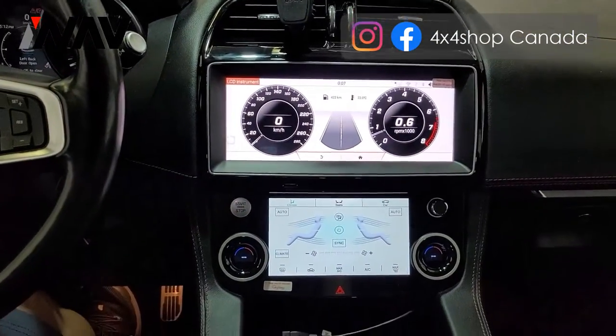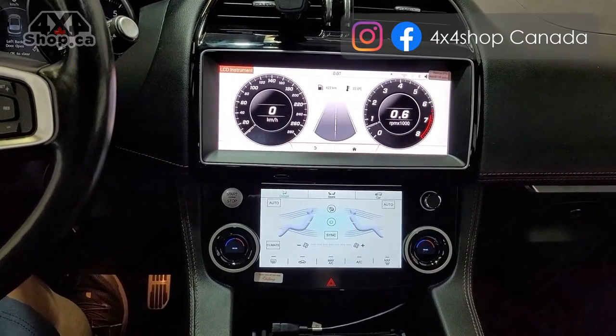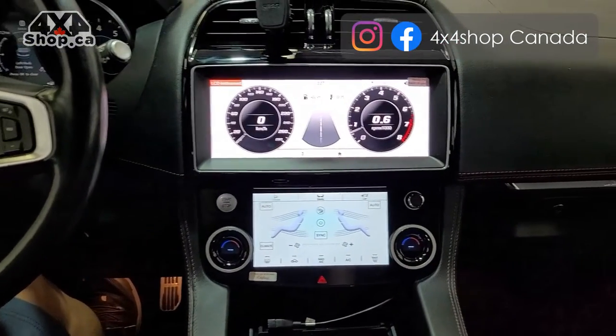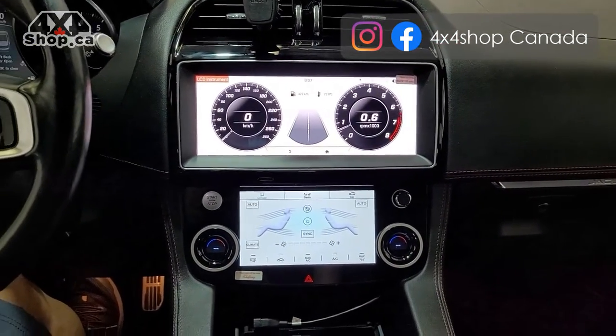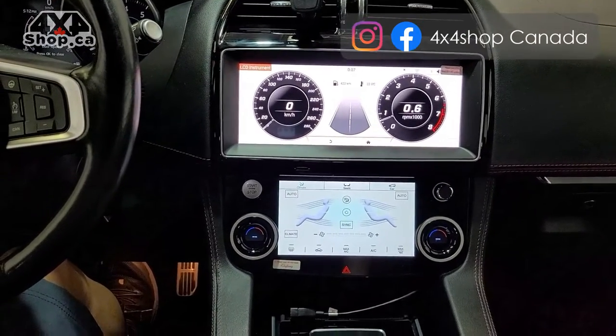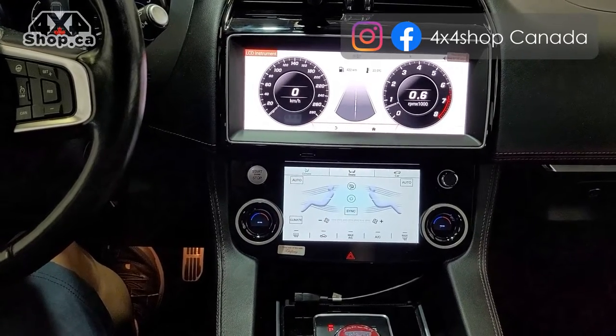Technically, this car has been transformed to feel like the latest Jaguar, with touch climate control and a bigger screen. If you're interested in getting one of these units, you can buy them online at 4x4shop.ca, or give us a call at 905-604-4294, and one of our technicians will be happy to assist you. Thank you and have a great day.